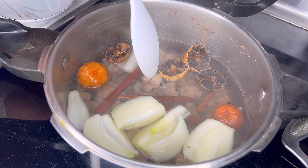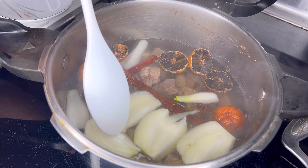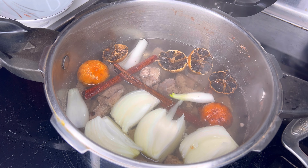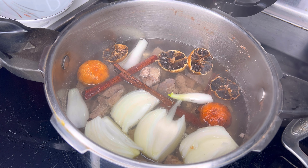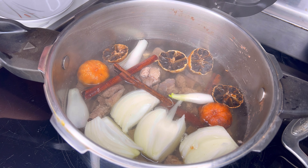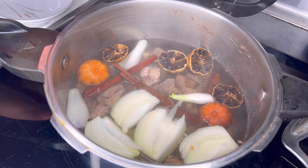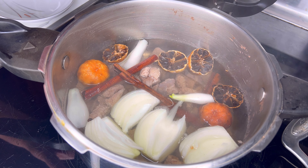As for the heat — first we want to let the water come to a boil and then adjust the heat to medium-low and let it cook for 15 minutes with the lid on.